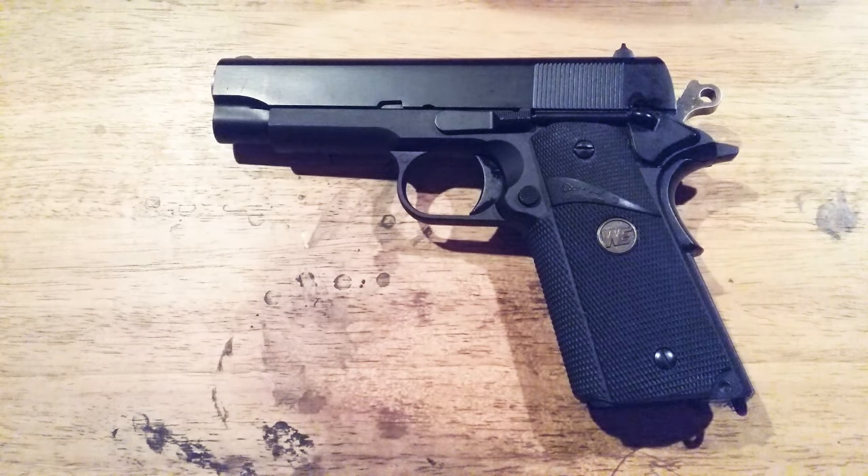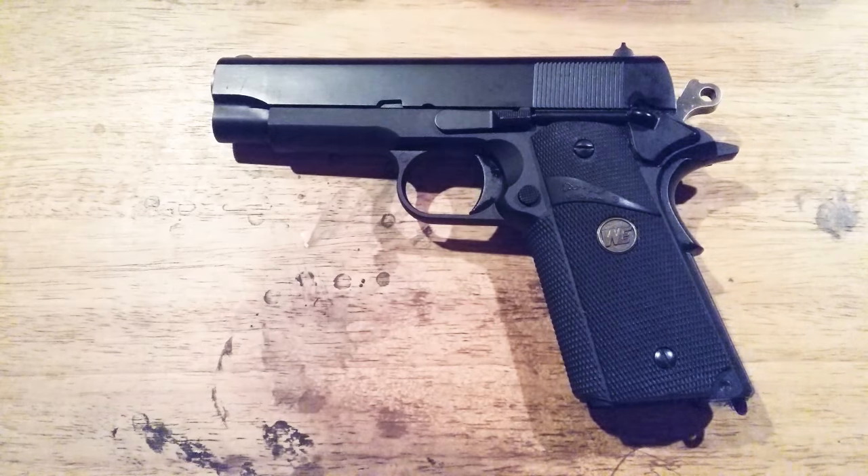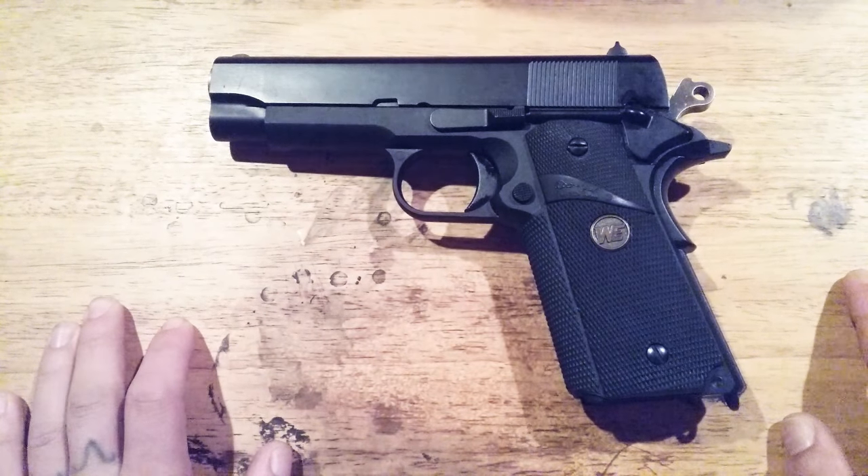Good morning everybody. This is an update on the WE Commander gas blowback air assault pistol, which is full metal. It's gen 4 on the cusp of gen 5 I believe.